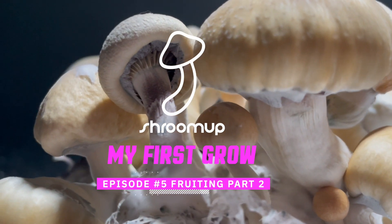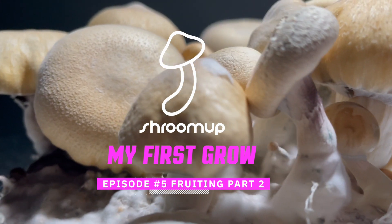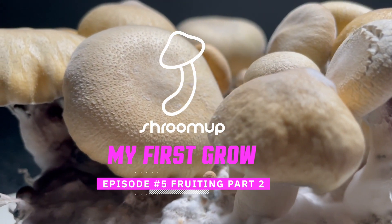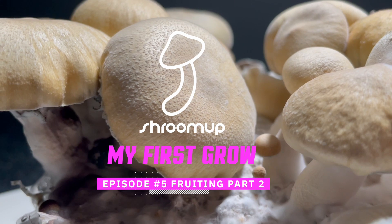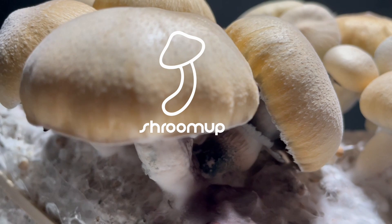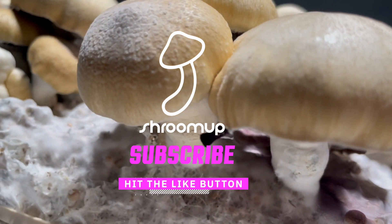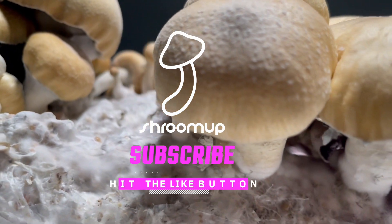Hi guys and welcome back to Shroom Up. This is episode five of My First Grow and this is fruiting part two. Basically we're looking at the second species, or the second bag that I inoculated, in comparison to the first bag. If you find this content interesting please consider subscribing and hitting the like button.